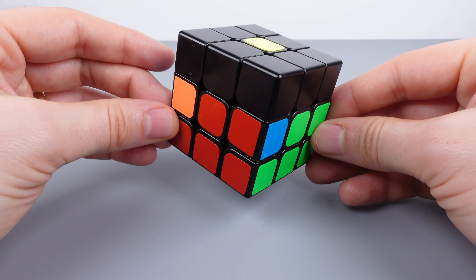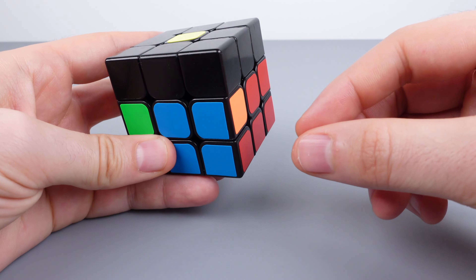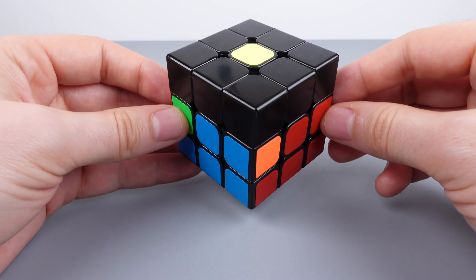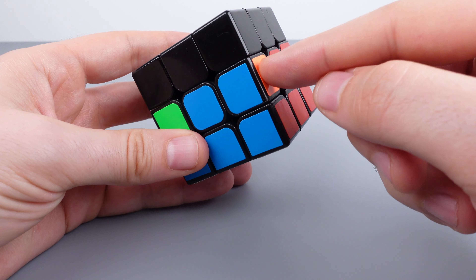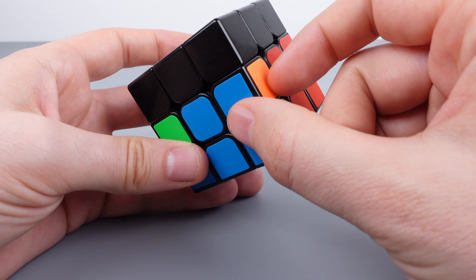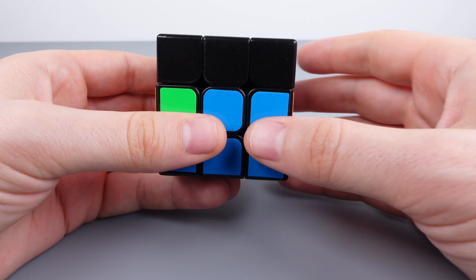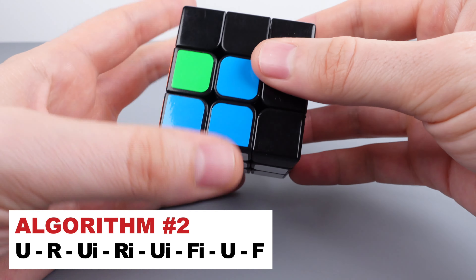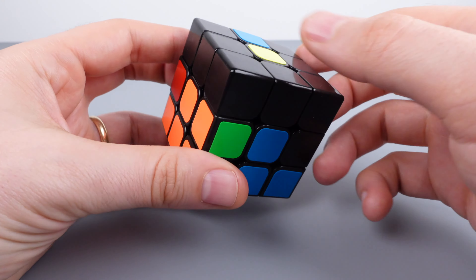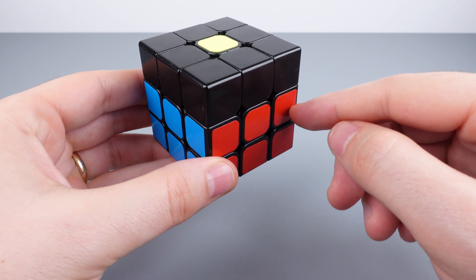One thing to note: you might be in a position where you don't have any edge pieces in your top layer. If that's the case, you have edge pieces in the wrong positions in the middle layer. Just bring one of those wrong edges out — with the wrong piece pointed toward you on the right side, perform the algorithm: up, right, up inverted, right inverted, up inverted, front inverted, up, front. That kicks the edge piece up to the top layer and now you can solve it as previously shown. Once all edge pieces are solved, your first two layers will be completely solved.